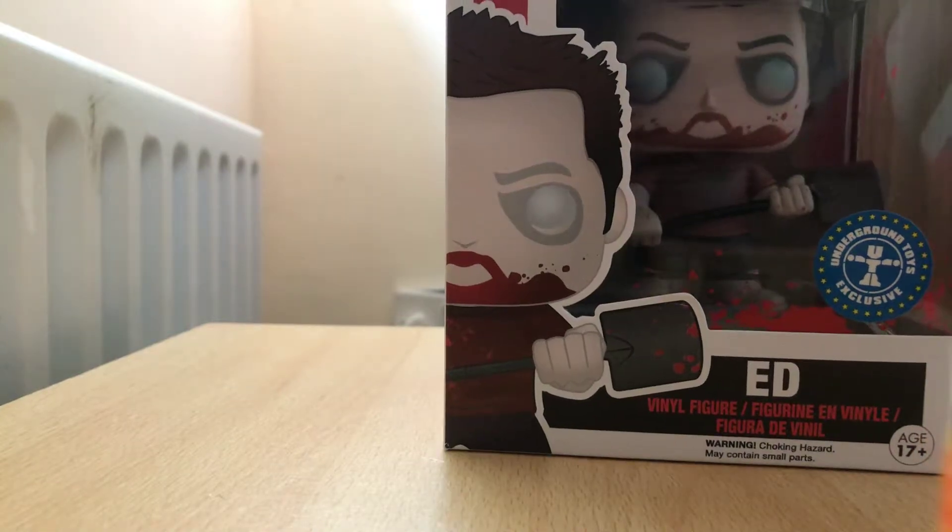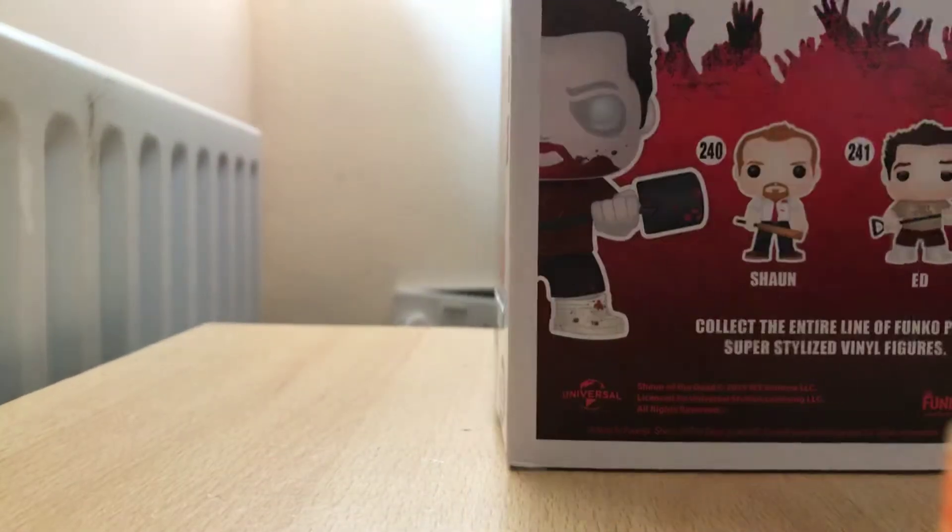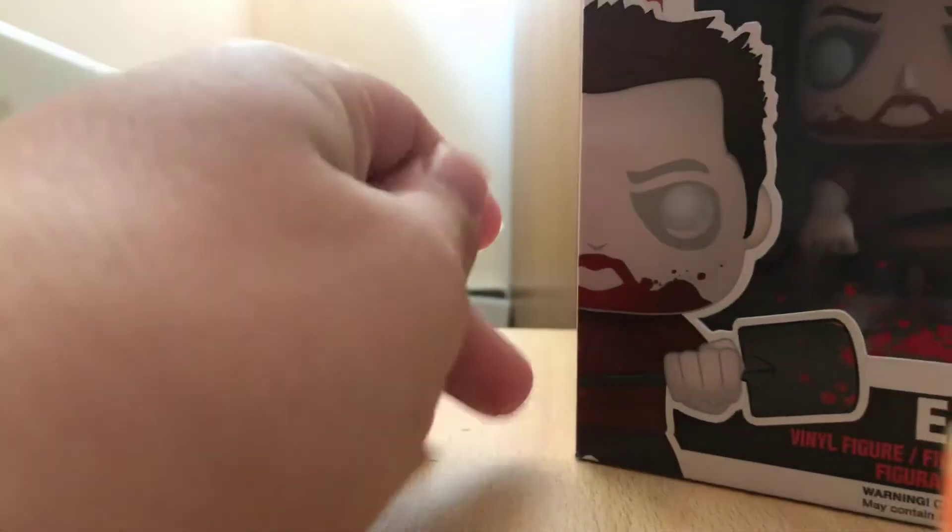Hey, this is Lewis Harbour and today I'm reviewing the Funko Pop of Zombie Ed from Shaun of the Dead. It's also an Underground Toys exclusive. I haven't got the others yet.